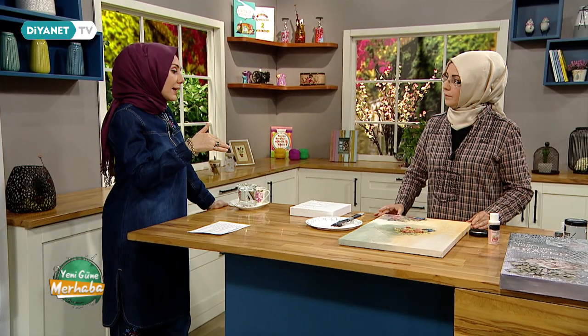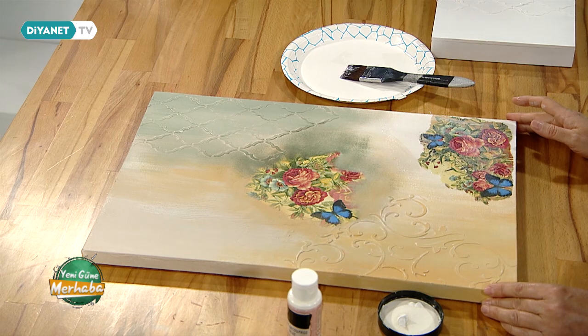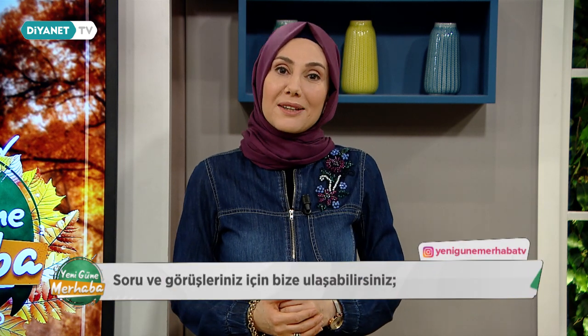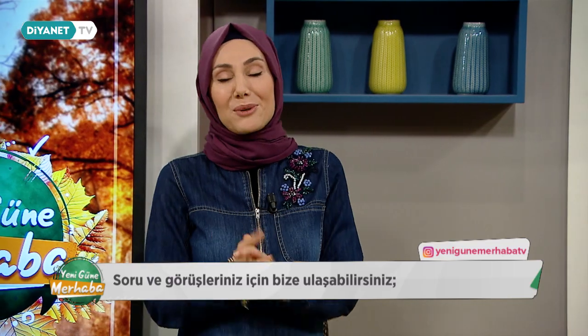O zaman aşama aşama ilerlediğiniz müddetçe kameran arkadaşlarımız çalışmalarınızı görüntüleyecekler. Değerli izleyenlerimiz, ara tatili daha iyi ve verimli geçirebilmek için neler yapmamız gerektiğini konuşacağız. Bu konuyla ilgili sorularınızı WhatsApp numaramızdan ve Yeni Güne Merhaba TV Instagram adresinden bizlere iletebilirsiniz. Bekliyoruz.